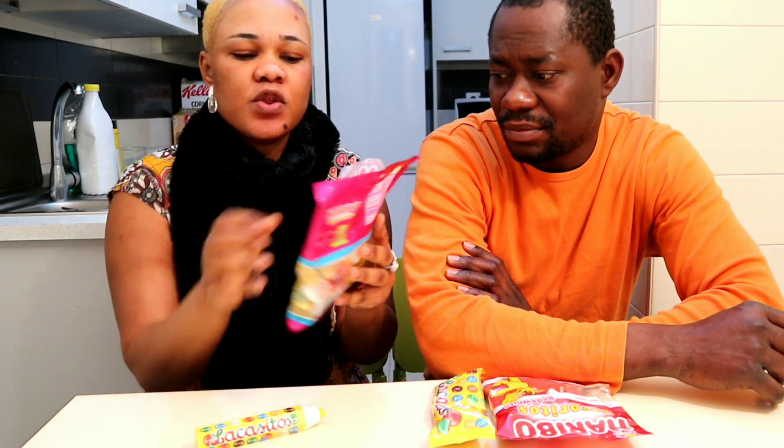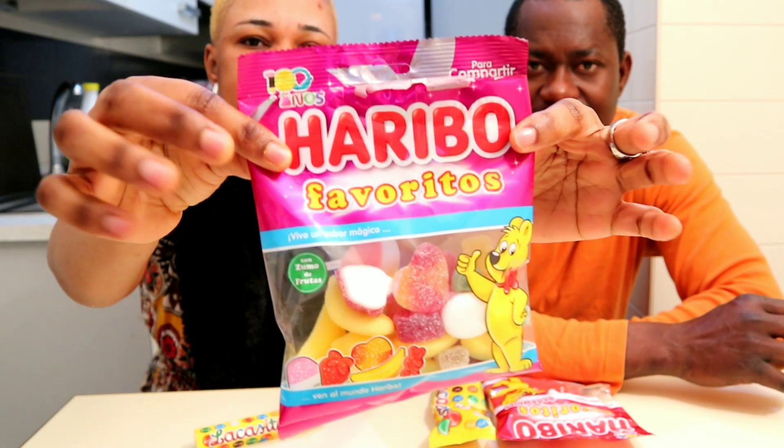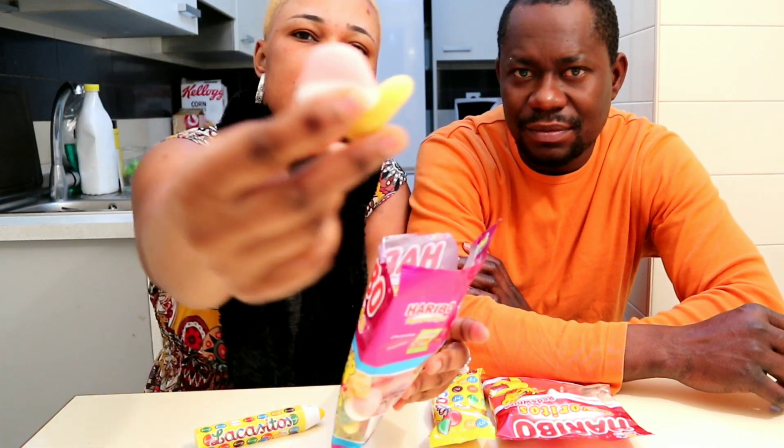I knew you would say that! Sorry guys, I didn't tell you what this candy is. It's called Haribo Favoritos. This is how it looks.